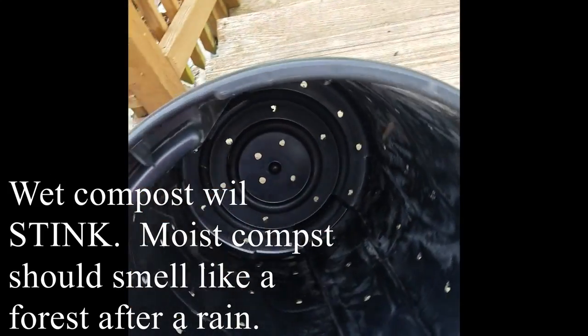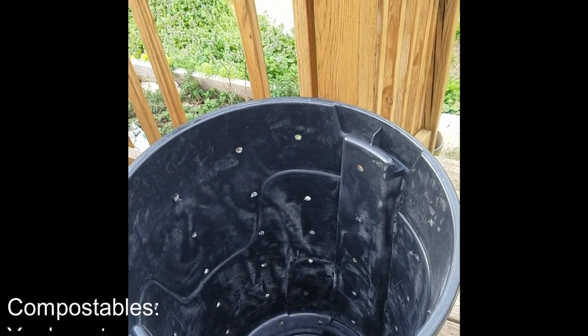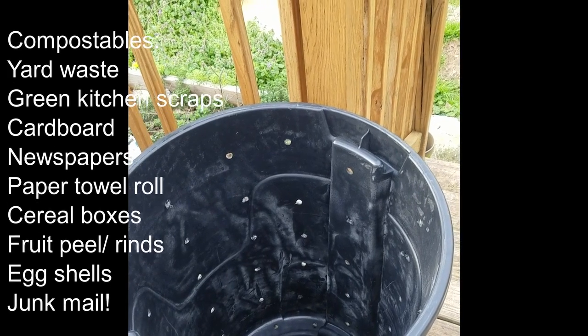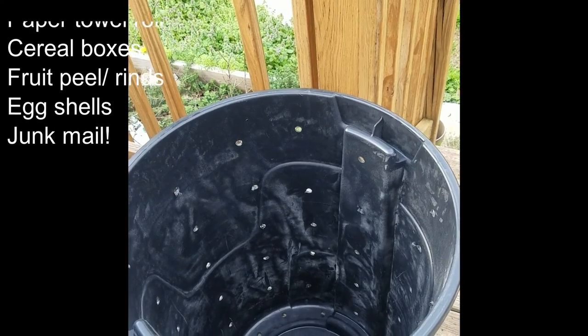A lot of people suggest putting your stuff in and rolling it around once a week, but for me that got to be too much work — after a while it got really heavy because I compost a lot. So I just leave mine. There are bugs that live in there and do their thing, breaking everything down. Once it's finished, you take that compost and use it in your yard.